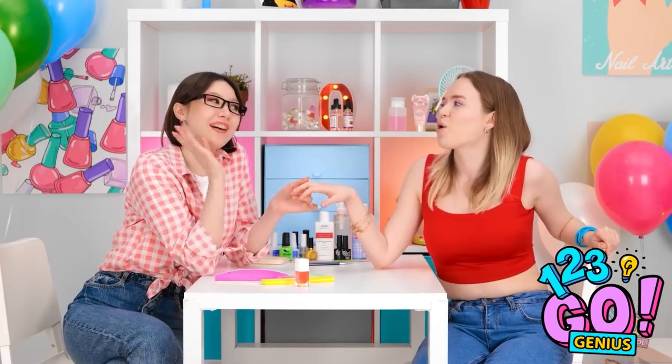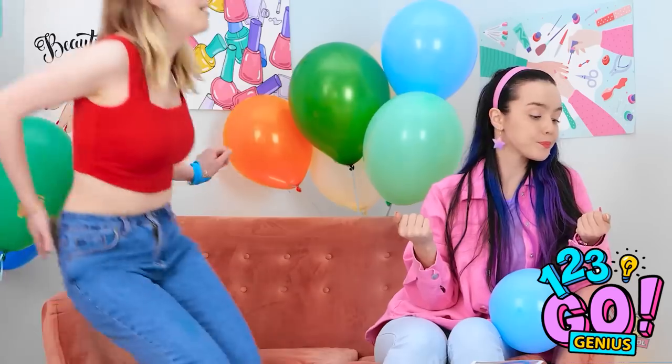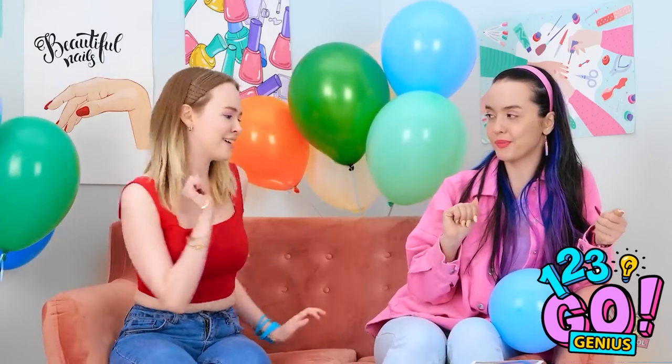Did you see what he was wearing? How did you do that? Do my nails! How much do you want? Take it all! I need to know her secret. These stupid balloons are in the way.